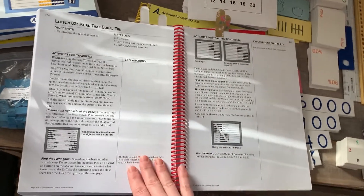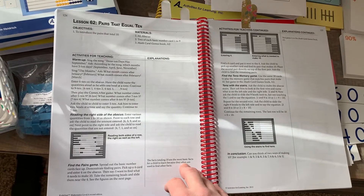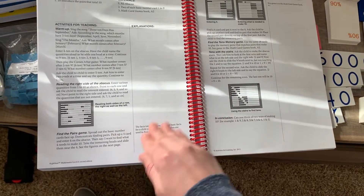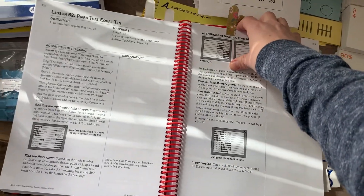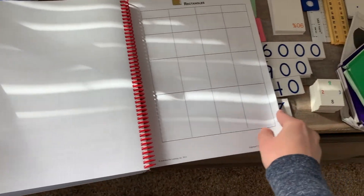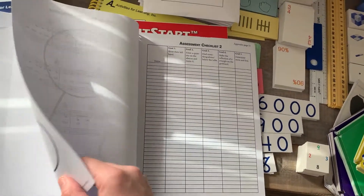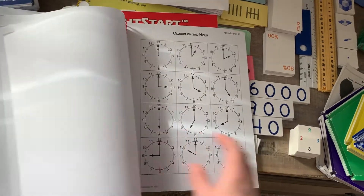Here is an example of a lesson. It starts out with a warm-up — things they've learned or are working on — and then goes into the lesson and what you'll be learning. Right Start Math uses an abacus so the child can visualize what is going on with the numbers. In the back of each book there's an appendix section with different pages you use throughout the lessons. I copy a lot of these — you make a calendar, clock games, and other things you use.